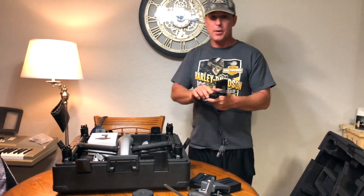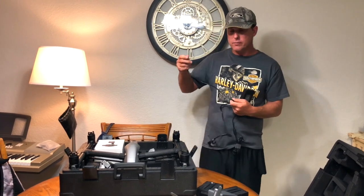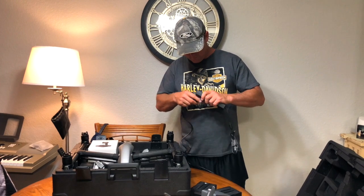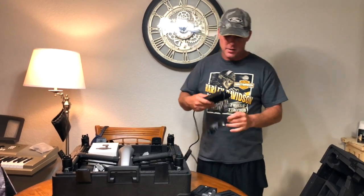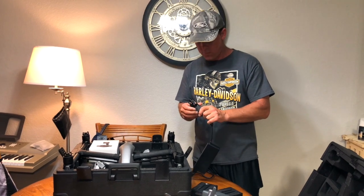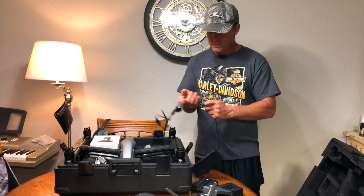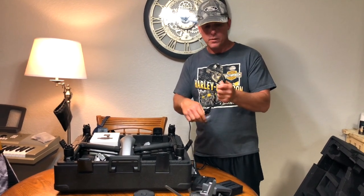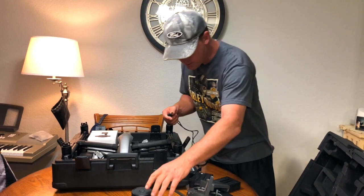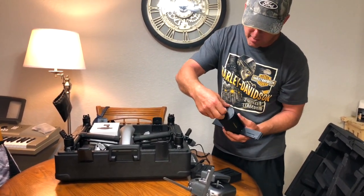One thing I love about the Inspire 2 — pretty much really all the DJI drones — any of the DJI drones, all of them are quality. Everything that comes with them is quality and I really like that. With the Inspire 2's charger, you actually have two parts on the charging brick itself — one for the charging hub and one for the remote. On the charging hub, right here on the top, is a little rubber flap.